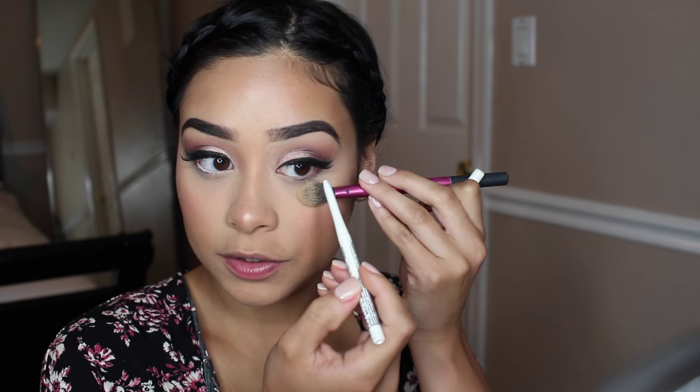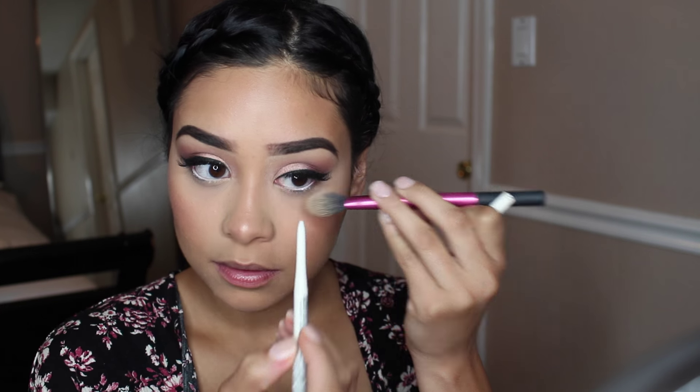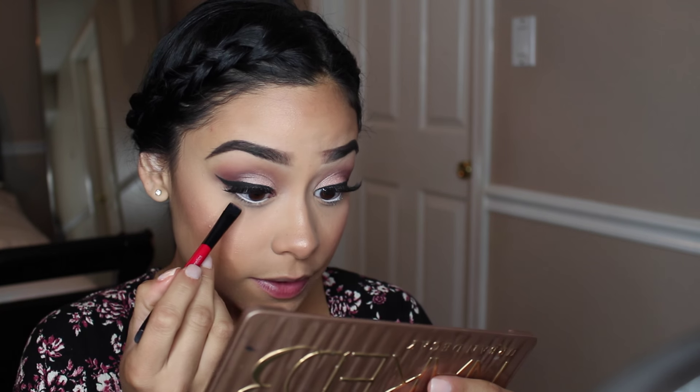I just learned this trick: use the brush that you used underneath your eyes just to pull on your eye a little bit to put your eyeliner on, because if you use your finger you're going to see your finger mark there — and you do not want that. So I just put some white eyeliner there, and then now I'm going to go with this flat brush underneath my waterline to add some shadow. And I'm going to take Nooner from the Naked 3 that I used a little bit onto my crease — I'm just going to take a little bit and apply it right underneath my waterline.